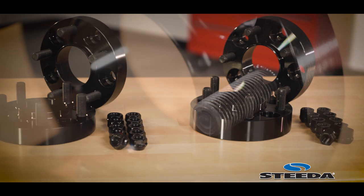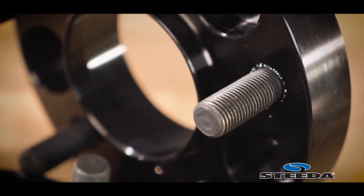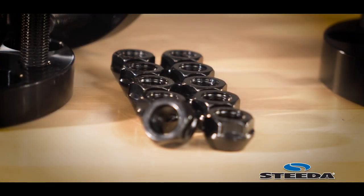Our wheel spacers are built with 14 millimeter studs. This means you can reuse your lug nuts, whether they're the factory or aftermarket lug nuts. We provide the proper hardware to mount these spacers to your car.